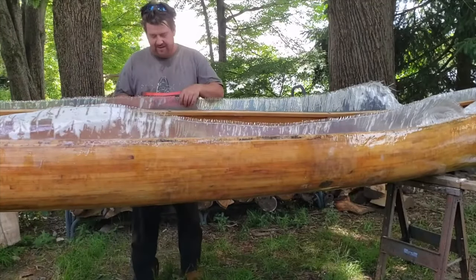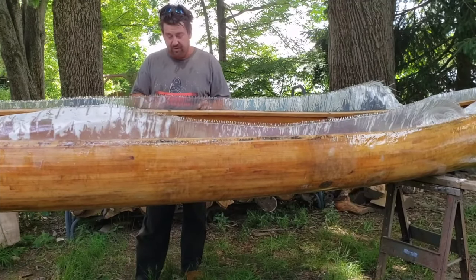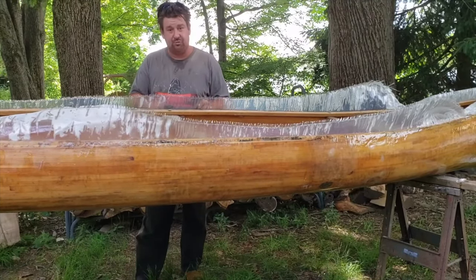I let this dry overnight and then I'm going to cut off the excess weave. You want to be really careful when you're cutting this — it's extremely sharp.